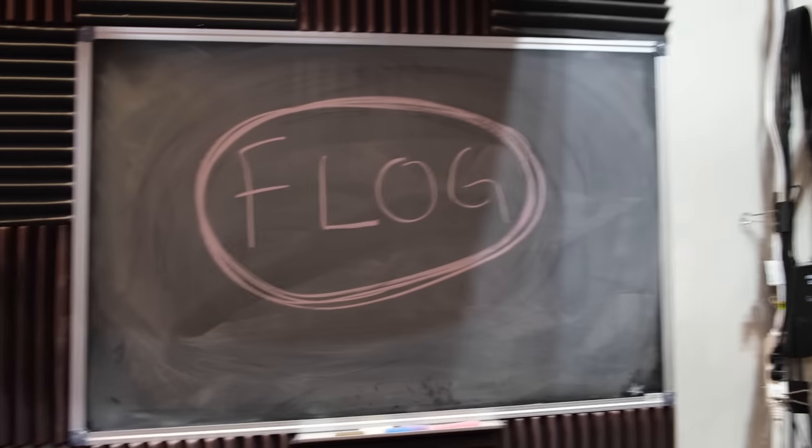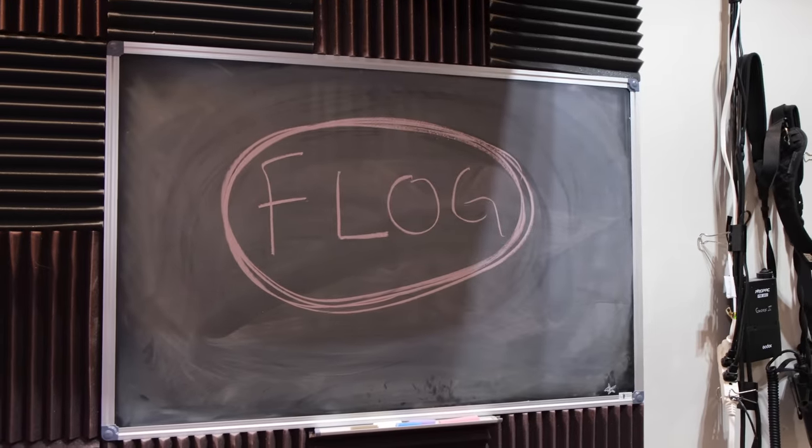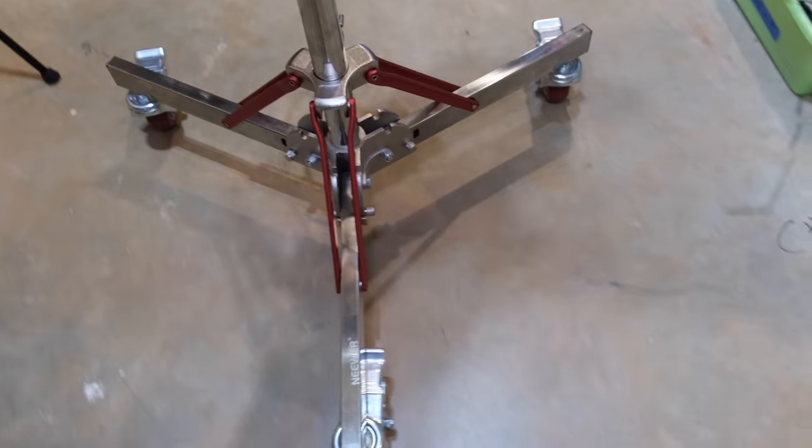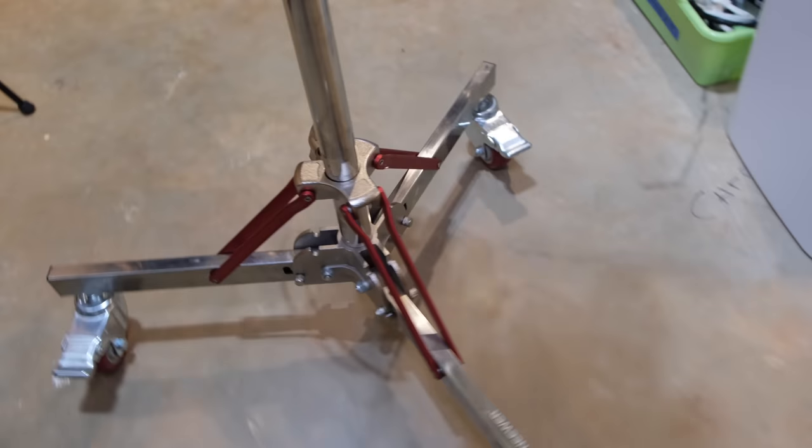Sometimes I go old school, so I have a chalkboard right here — I love using that. I have a newer C-stand with a Godox VL150 light on it that I can wheel around the studio. These wheels are worth their weight in gold.